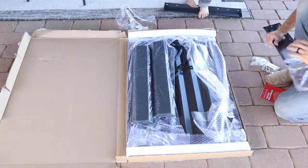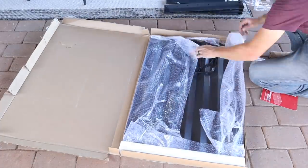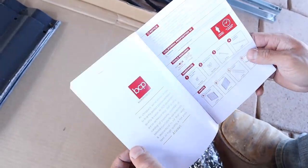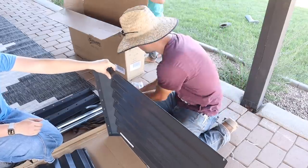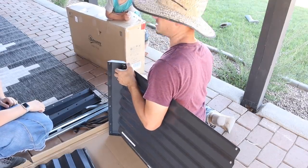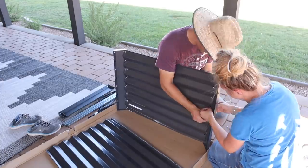Now we're going to put together a raised garden bed. This raised garden bed is from Best Choice Products — they wanted to send us some of their outdoor products, so we decided to get a raised garden bed and try our hand at a little garden this year. We've been wanting to start a garden but just haven't done it yet, so we'll start with one raised bed, see how it goes, and if it goes well maybe do a couple of raised beds next year.